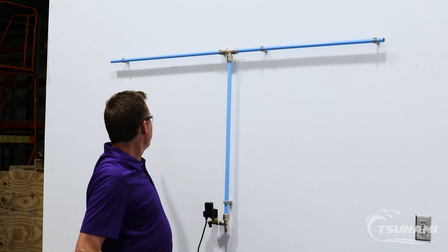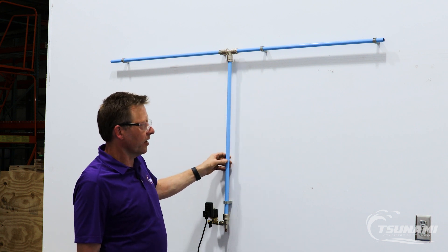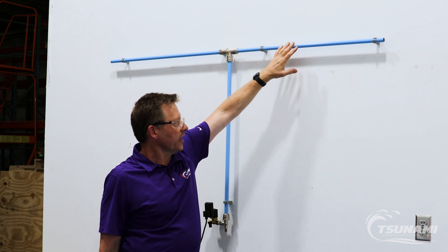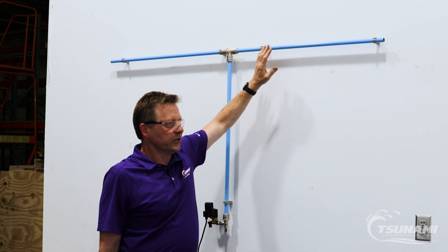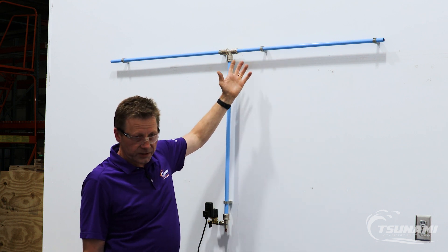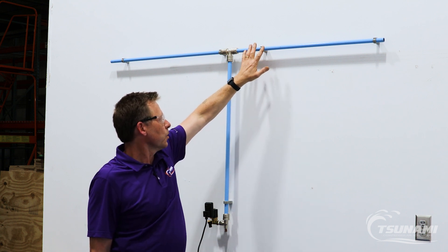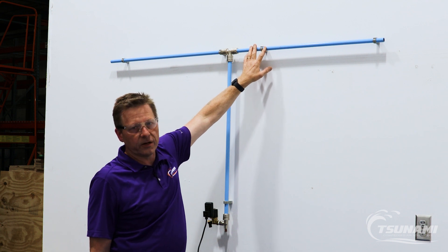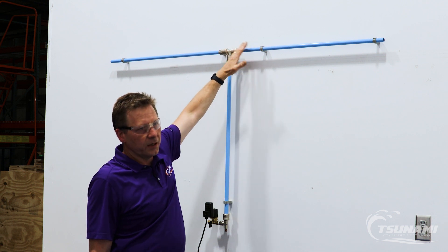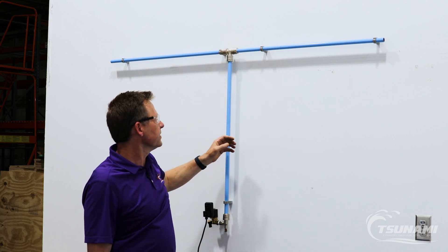The first thing we're going to do is map out in our air system where we want to install our filter. If we have a drip leg in our air system relatively close to the application point, we're going to look for a location somewhere downstream to install a riser pipe for our airline. Check out some of our other videos on our website — there's a quality video called Compressed Air System Basics that walks you through the drip leg, the riser pipe, and the need for drains on your tanks and drip legs.